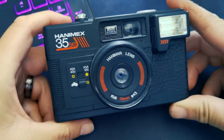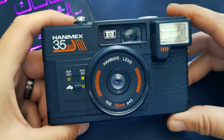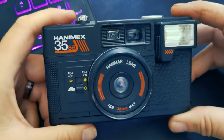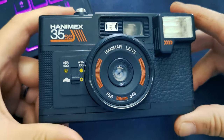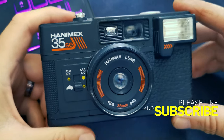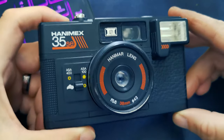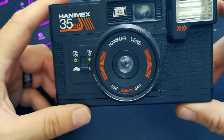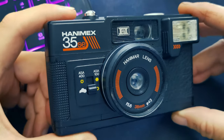So here we are — this is the Hanimex 35 SE. A little about the company first of all: it was founded just after the Second World War to import European cameras to Australia. Jack Hannes — H-A-N-N-E-S — formed Hannes Import and Export, and that's where we get the name Hanimex from. Later on that evolved, and this particular camera, as indeed many of them are, was produced in Hong Kong to be exact. Haking, which also made the Halina cameras, actually produced all the latter versions of Hanimex.